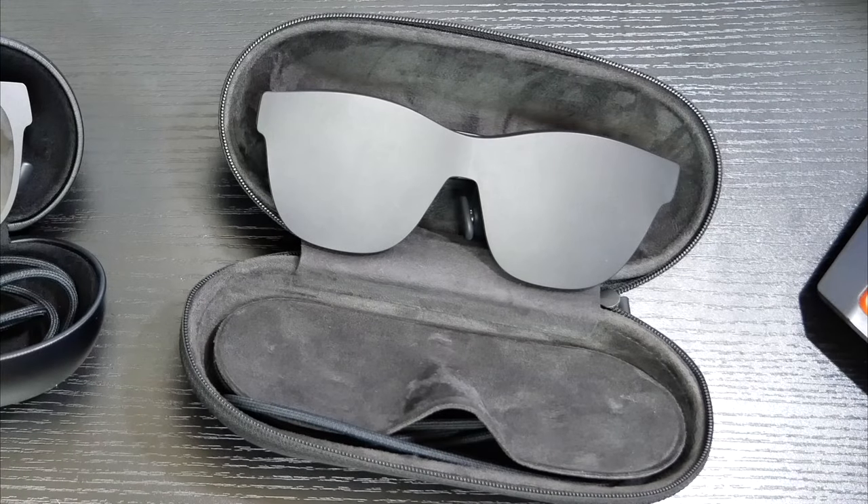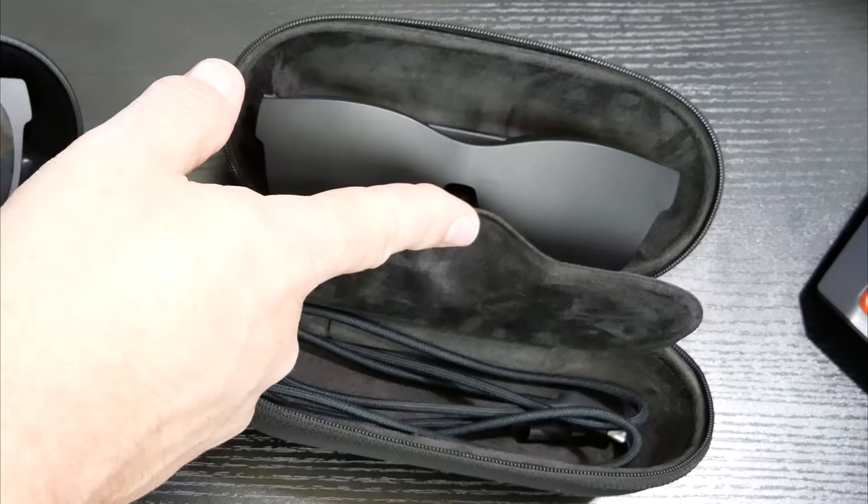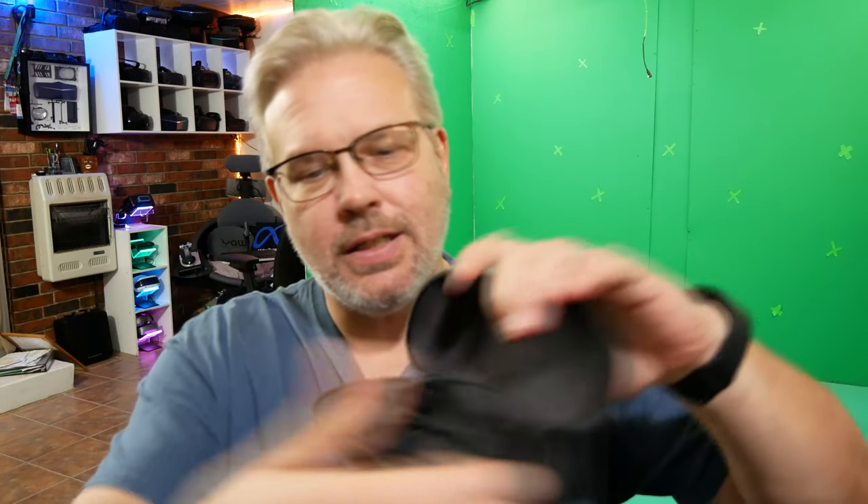The case itself is a hard case and it will definitely protect your glasses from the outside. But on the inside I feel Xreal kind of cheaped out a little bit. On the first generation Airs you had a nice little flap on the inside, but on these you don't — you just have your loose cable up in there. Over time I worry that the metal parts on the cable could scratch the lenses. Come on Xreal — people are spending a lot of money for these; don't cheap out by leaving a flap out.